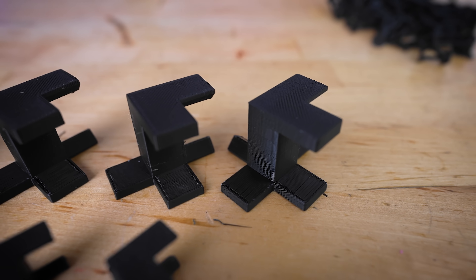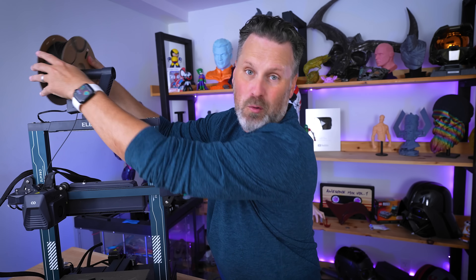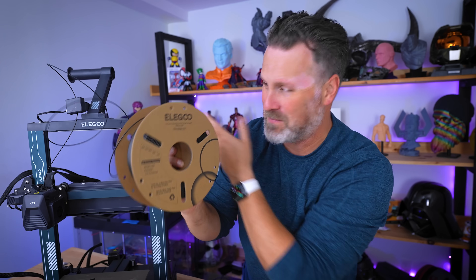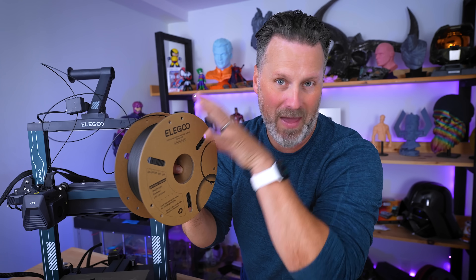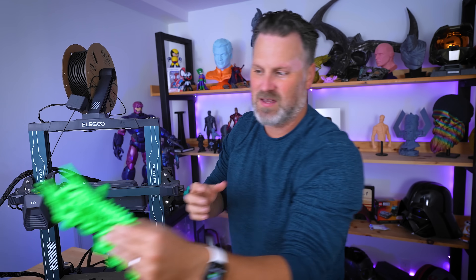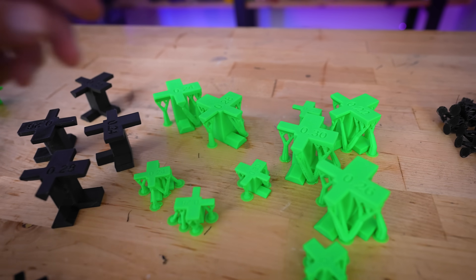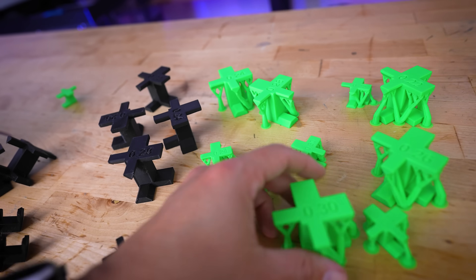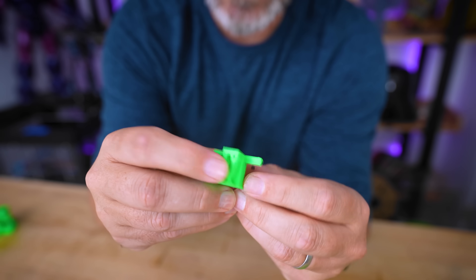I think this comes down to why this test is important — it's going to vary wildly based on the filament you're working with. This is the Elegoo regular basic matte black PLA, and it might explain why I'm not seeing the same results as when I printed with their rapid green filament, which was more or less fused directly to the print. So I'm going to reprint this whole test over again using the same green filament.